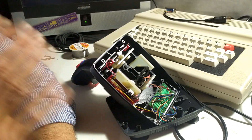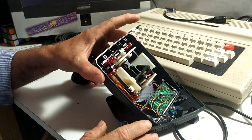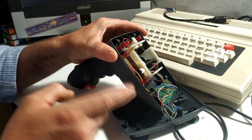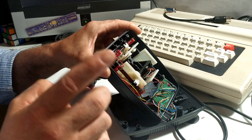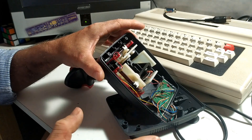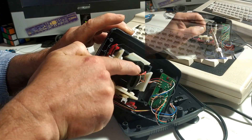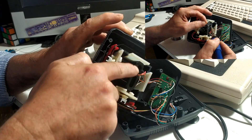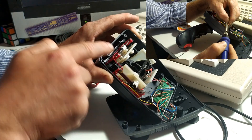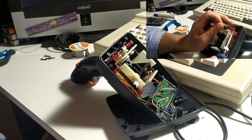I'll be honest — I haven't done this mod before. From what I've read, on each pot there are three pins, two used and one unused. The mod is simply to connect ground to each of those unused pins. I'm going to take a piece of wire, join it into the ground line I already fixed, and run it to the two unused pins on both pots. Then we'll put it back together and see if it works.